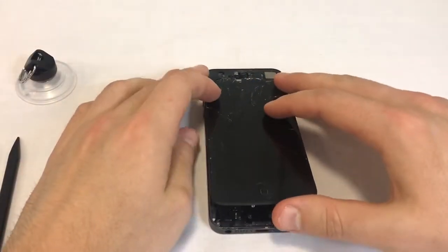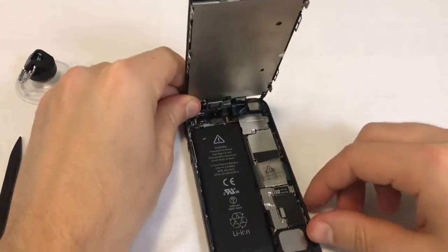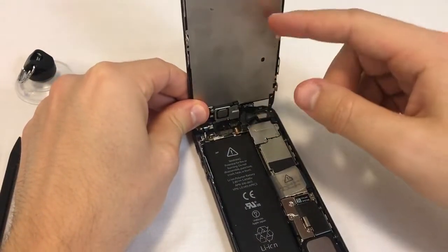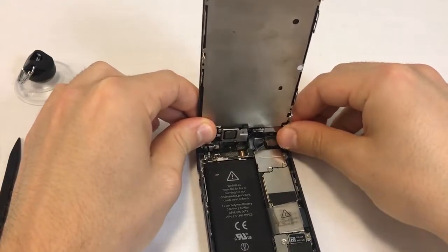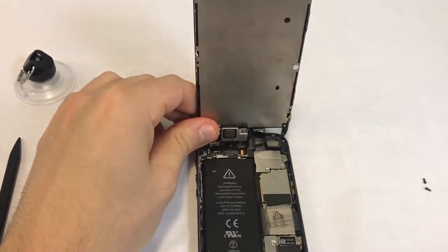We'll now lift the screen to a 90 degree angle. Keep holding it with one hand until we can safely remove it. Pay attention to the three cables connecting the screen to the motherboard. Make sure there's no tension on these cables or they could tear. You could also secure the screen against a solid object with a rubber band or have someone else hold it, but make sure there's no tension on the cables.